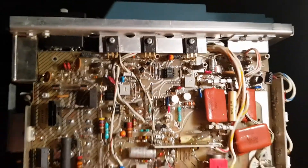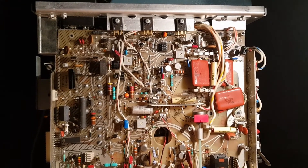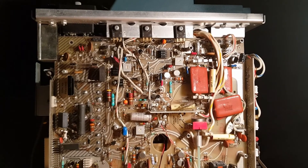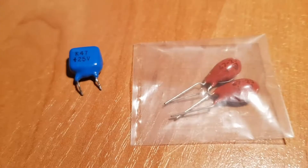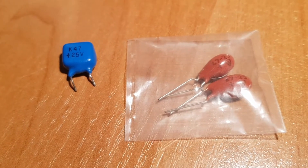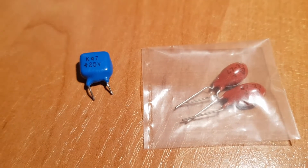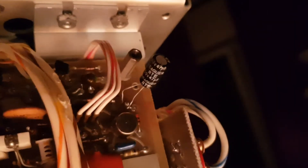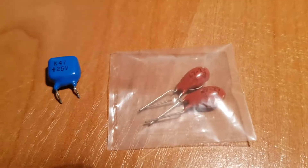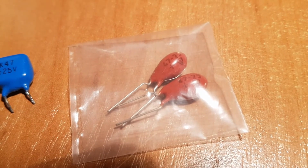Now I can power up this oscilloscope and show the result after replacing that element. Just one more note about the capacitor — the original one and the blue replacement one are both 47 microfarads. I temporarily replaced it with an electrolytic capacitor just to check if it solved the problem, but finally I plan to replace it with a tantalum capacitor.